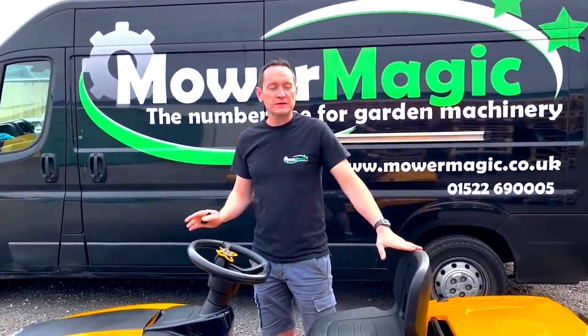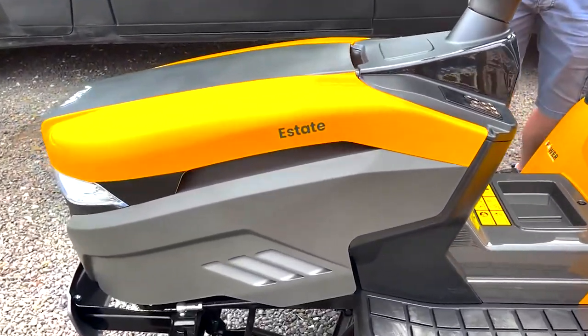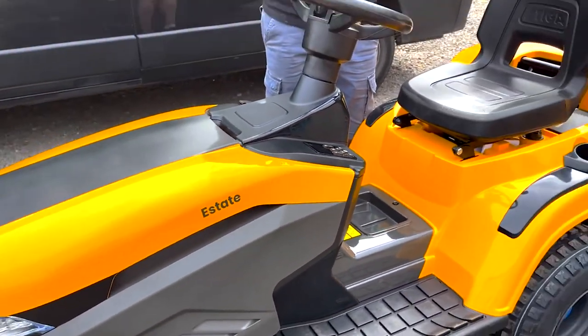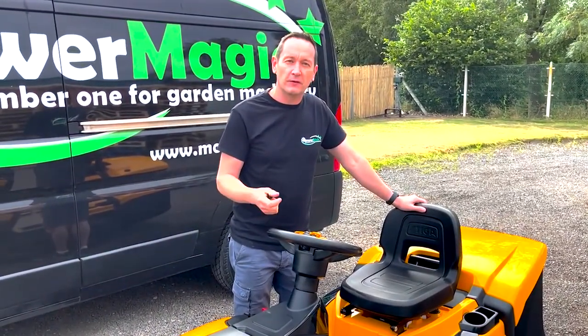Here we've got the brand new All Singing All Dancing 798E Steger electric ride-on. There are some interesting new features on this product and we just want to talk you through some of the key things you'll need to know before you use it.